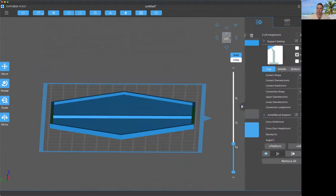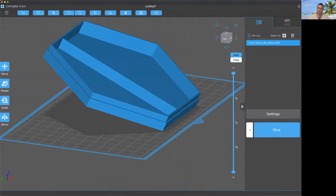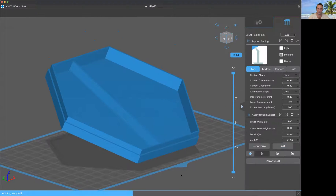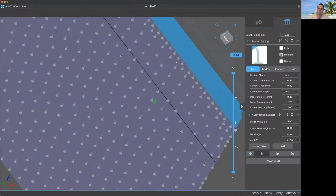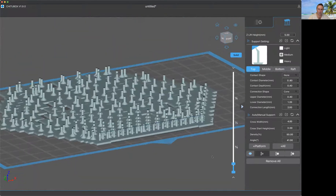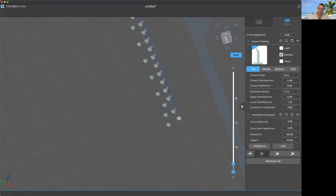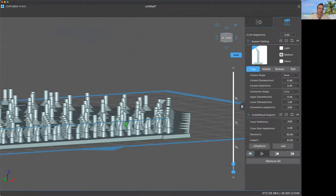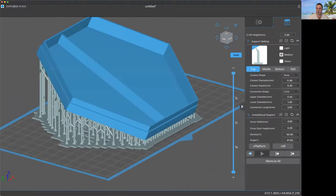One strategy is to angle your model like this, but there's still a problem — we have the same issue, just to a much lesser extent. If we look at the bottom row, between these two supports you're still trying to build an area with nothing supporting it at that point in time. You could try adding as many supports as you can, but it's the same exact problem, except instead of all over the face it's just at the one part that's parallel.